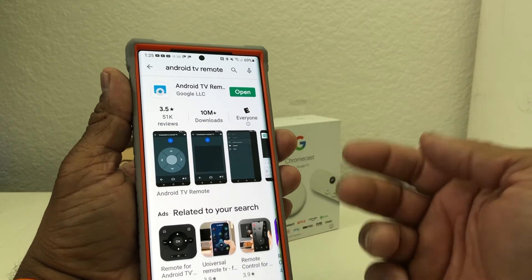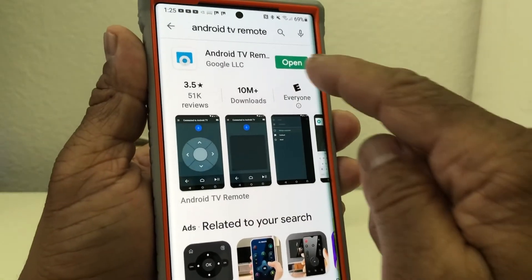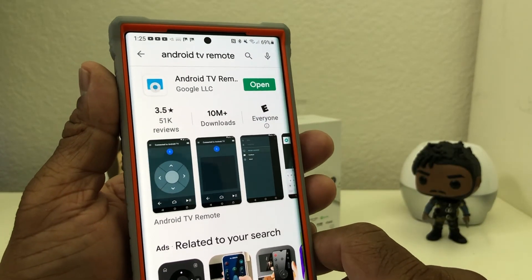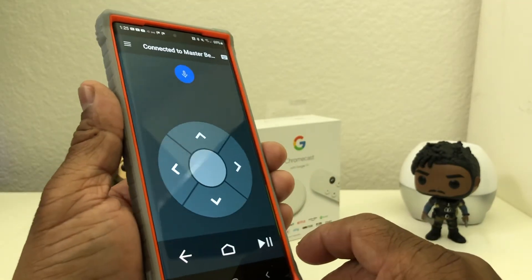In the Play Store, do a search for 'Android remote.' When you search for Android remote you'll come up with a list, and you want to pick the one with the little icon. Mine says 'Open' — yours will probably say 'Download.' Go ahead and take a moment to download the app.